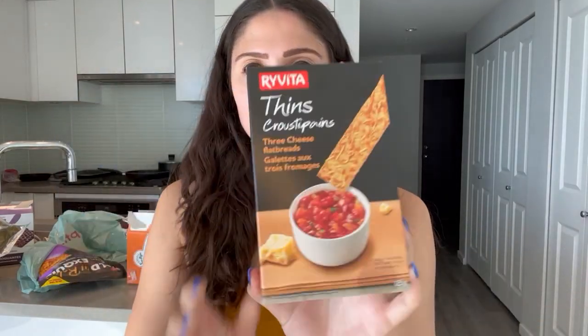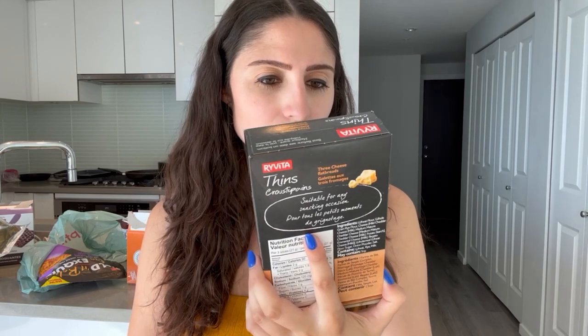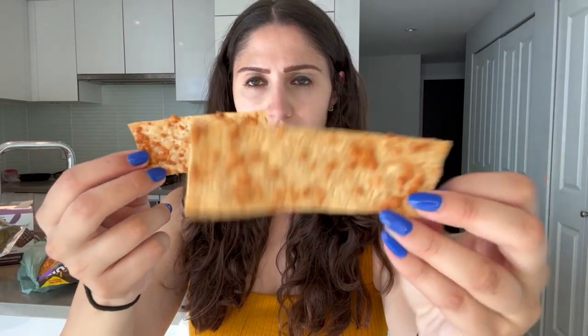We only have a couple more left. These are Revita three cheese flatbread fins. For three of them: 90 calories, two grams of fat, one gram of fiber, and four grams of protein. These look pretty good. These are great — they would taste so good with hummus. They're so flavorful, they have crispy cheese on them, and they're nice and thin. The macros are good. I would give these a nine out of ten, honestly.